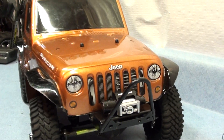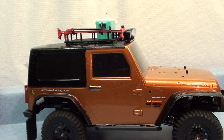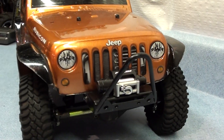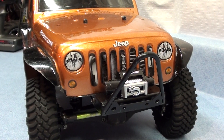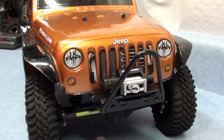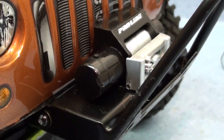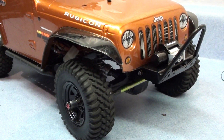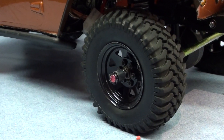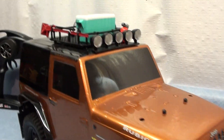Alright guys, here's my Jeep — Scaler SX10 frame. I just want to show you what I've done to it so far. I've got the RC4WD bumper and the ProLine plastic winch on there. I'll probably get a real one later down the road, but I think it looks pretty good. Also the RC4WD mud thrashers and 1.9 beadlock rims.